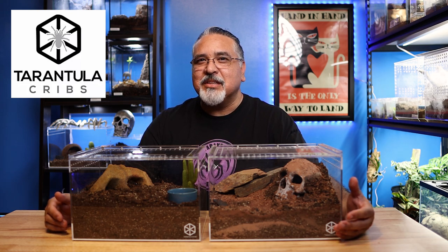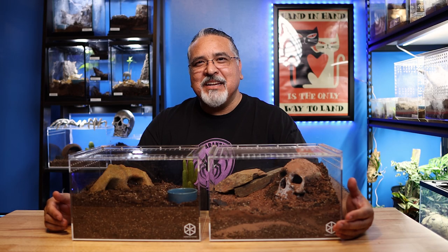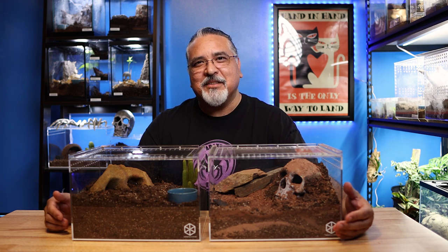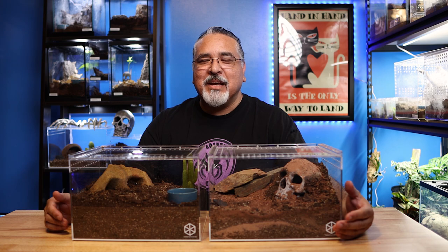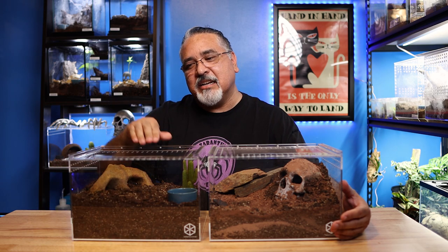I did see something on a Facebook group about a similar enclosure made by Zilla. In my opinion, if you have to rig your enclosure to make it close right after you've purchased it and put it together the way it should be, then you've got a problem and you didn't get what you paid for. You don't have to worry about that with these enclosures because they have a nice sliding mechanism that opens and closes right here, and you've got the magnets that secure it in place so you don't have to worry about anything sliding out and possibly getting escapes.